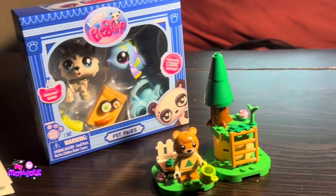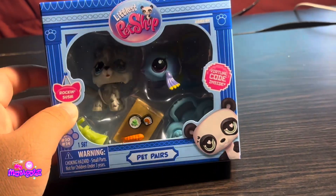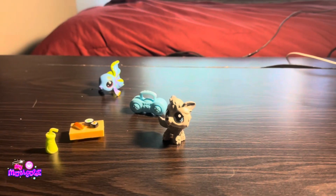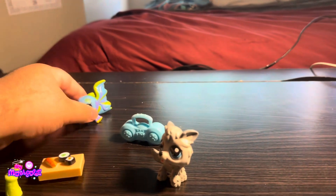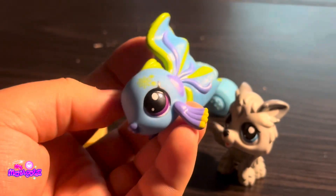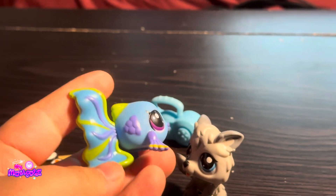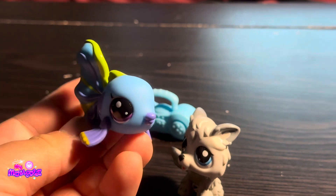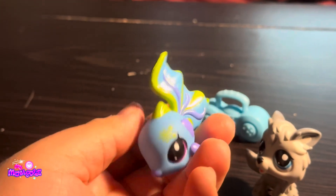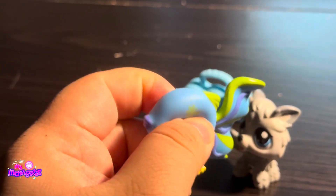Now we'll move on to the Littlest Pet Shop Pet Pairs. This set is officially called Rockin' Sushi. Here they are out of the box, and I wanted this set because of the betta fish. I think she's really pretty, and this is a unique fish design. I've always loved the Littlest Pet Shop fish and usually got them when I was a kid.